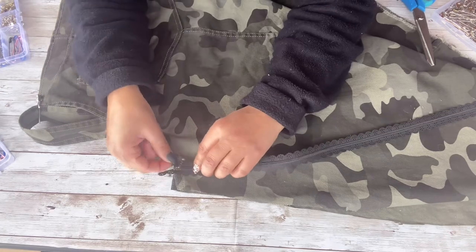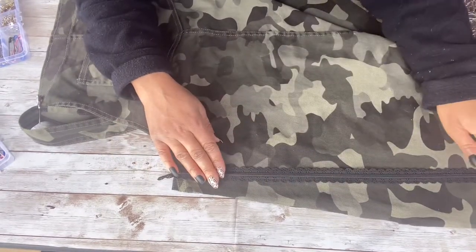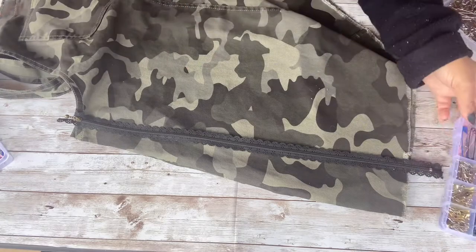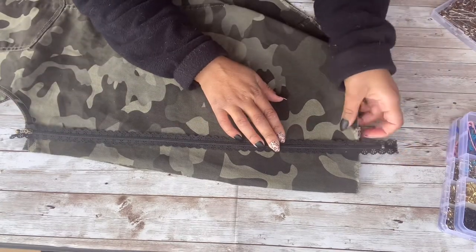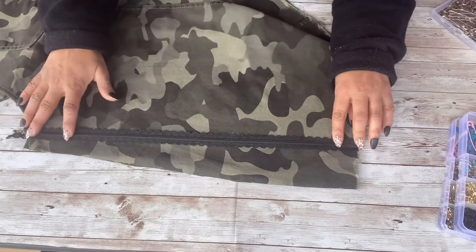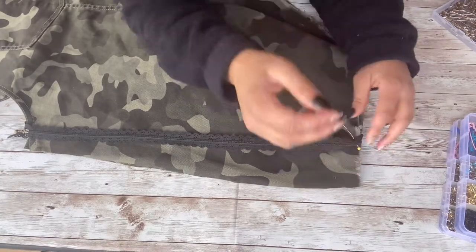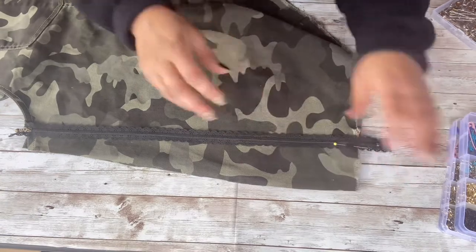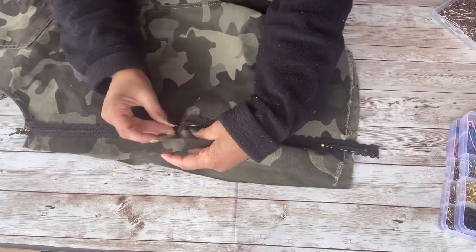I want to make sure the edge of the zipper is right where that straight pin is, so I'm lining everything up. Once I see where it is, I'll pull the straight pin out since it'll just be in my way. You could take a ruler and draw on your fabric with a fabric pencil if you want it super straight — as you guys know, I just eyeball everything. Because the zipper is a little longer than the dress, I need to fold the excess under at the end, and then pin everything with straight pins to keep it in place.